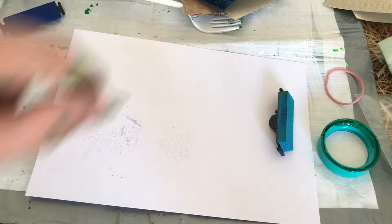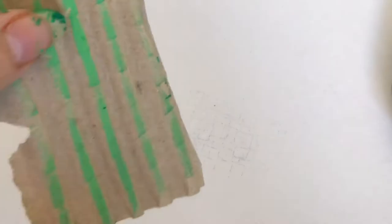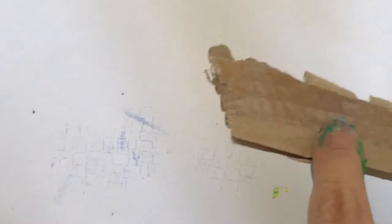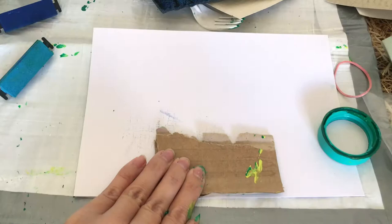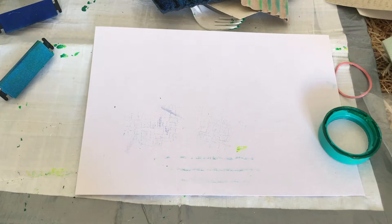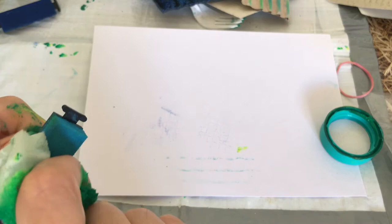I'll zoom in in a minute and you'll be able to see that. There you go — quite subtle marks, but hopefully you can see a nice texture from the wallpaper sample. It did work with the acrylic paint too, it's just this way it picks up the marks slightly differently. It's an option for those of you that don't really enjoy getting so messy with the acrylic paint — this can still get slightly messy but it's a bit more controllable.